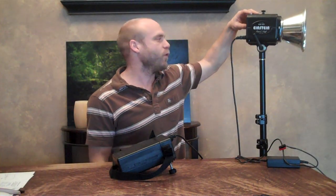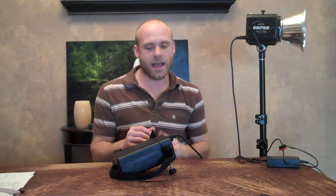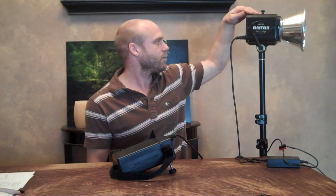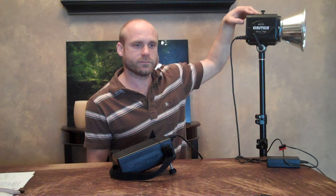Now we're going to go all the way up to full power. I believe from reading the specs that the Einstein might recycle a little bit slower than a regular White Lightning flash. So let's go ahead and see how long this takes. Done. Done. And one more time — done.